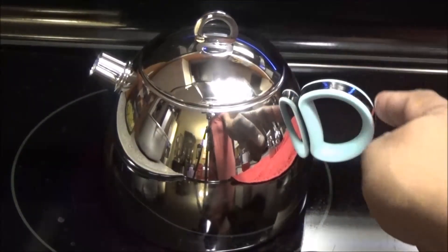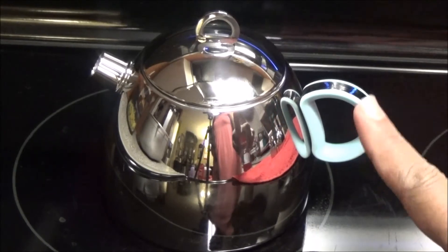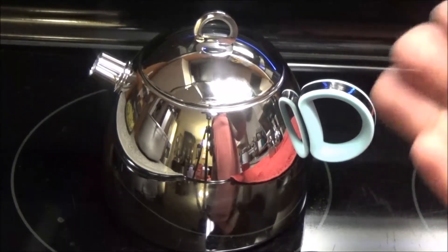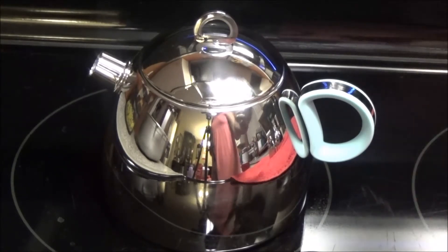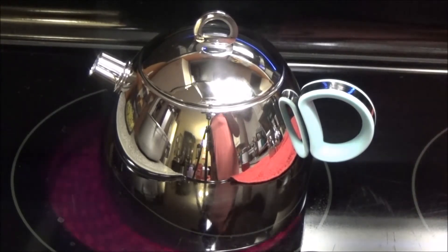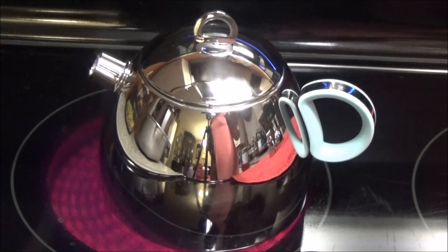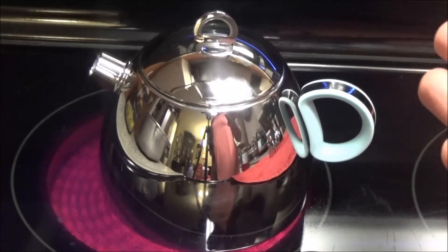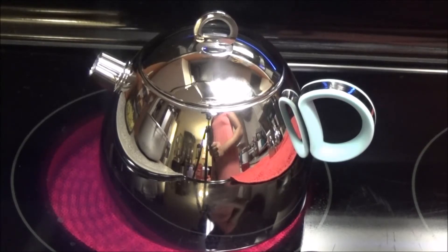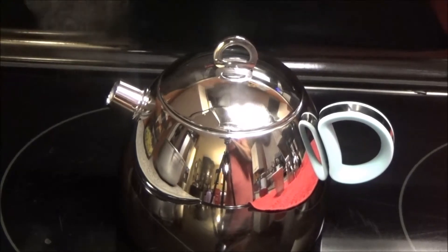You don't want the handle on direct heat because it does have a metal piece there. When the water starts to heat up you'll actually hear it, so you don't have to wonder if it's heating. I'm just gonna let this go for about 10 minutes so the tea bag can infuse into the water properly.